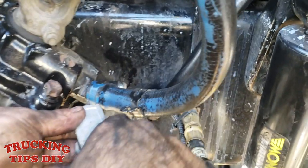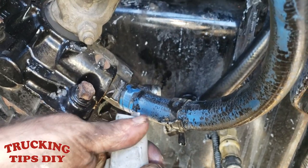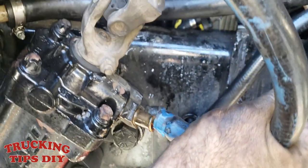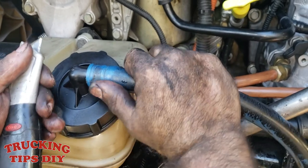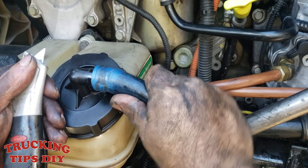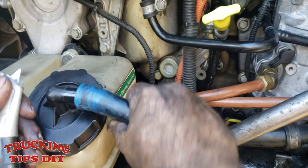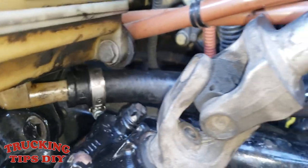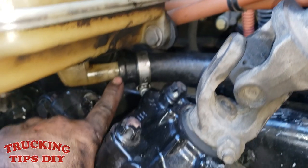If the hose doesn't come out easily when you pull it, you might want to cut it — just don't cut too deep into the fitting, just cut the hose and it'll come off. Same thing on top: do a little cut and the hose should come out easy. Now we're going to remove the hose on the bottom of the oil reservoir.